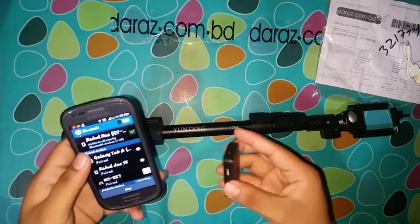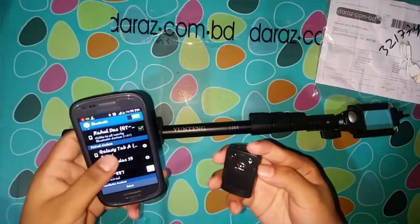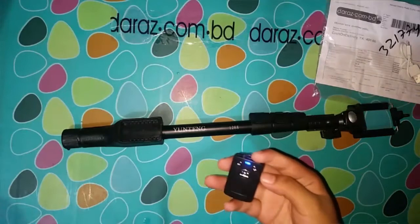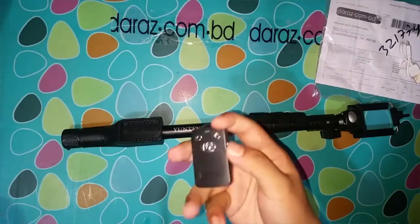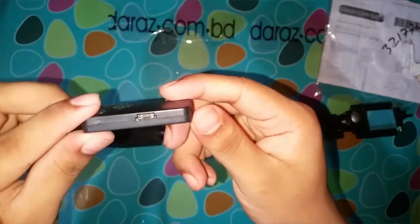Sorry viewers, we forgot to charge the remote, so we are not able to demonstrate the remote right now.